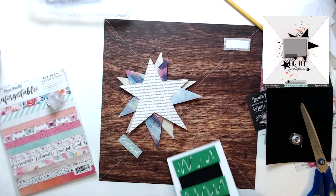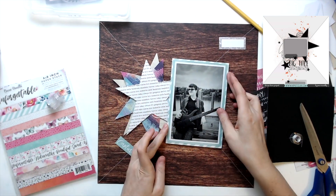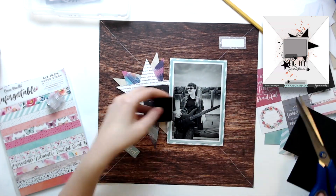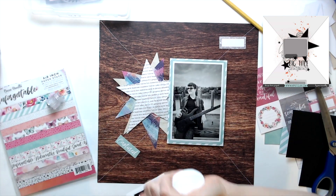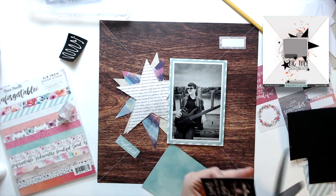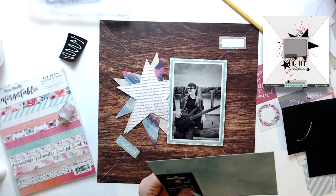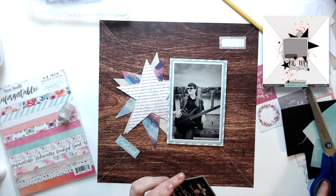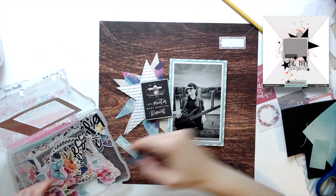Because I popped the stars up, I had to pop the photo up too. I did cut apart a couple of those little labels because I thought I could use them. Here's where I kind of go off the sketch - I'm no longer really paying attention to it. And I just realized I never added my title, but I kind of don't know where I would add it at this point. So I think that little card is just going to be my title - 'take photos, make memories, repeat' works.